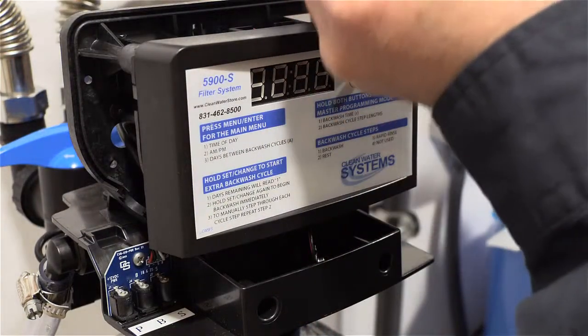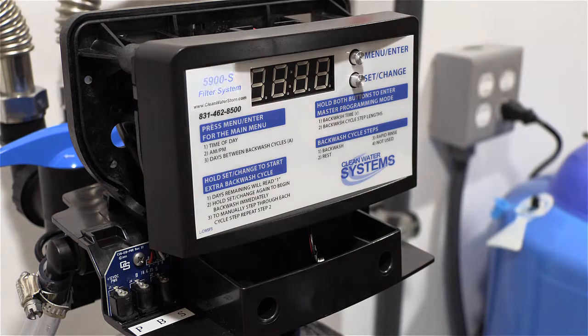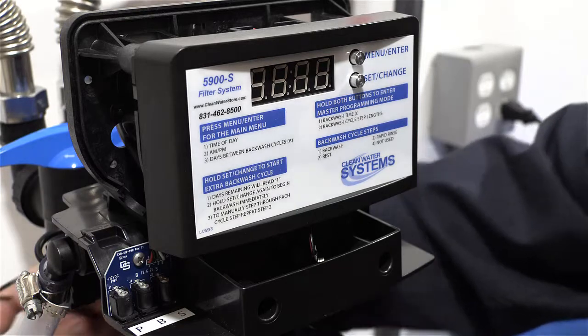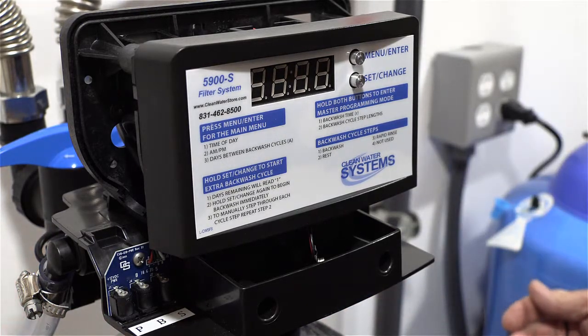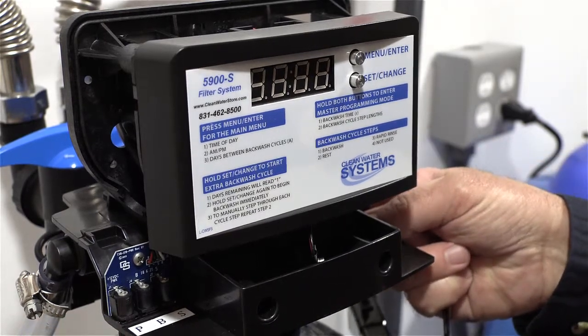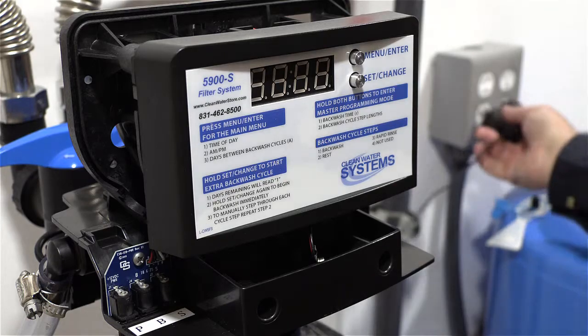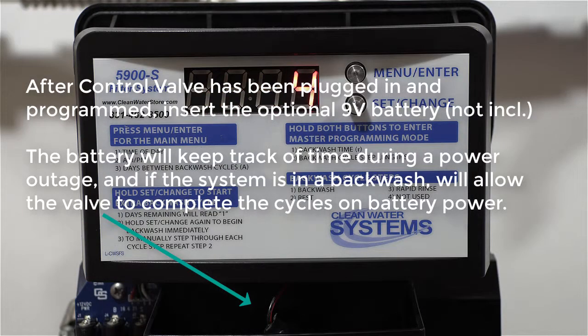We're going to power up the unit. First, remove the dust cover — there's a tab in the front and in the back, you just gently separate those and the dust cover will pop off. Then go ahead and plug in the power adapter. There are three ports; plug it into the P for power, which is the one towards the outside edge.